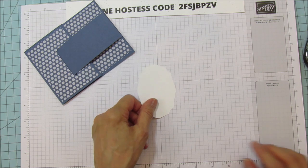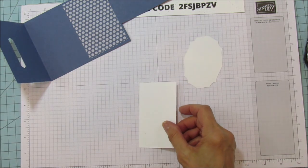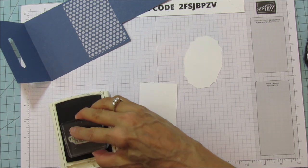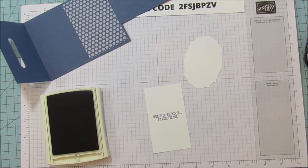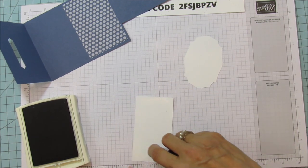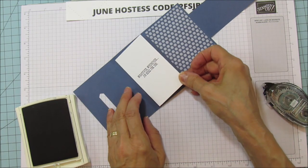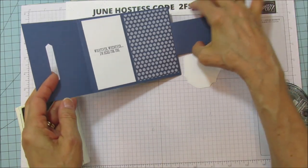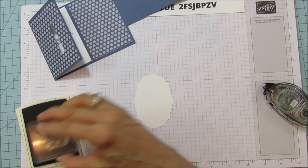Now we are ready to stamp. I already cut out the frame with the Big Shot. Let's go ahead and put our inside piece on — I'm going to stamp the inside sentiment with Night of Navy and then attach this to the inside of the card. I'm always really careful with Night of Navy because sometimes it will smudge if it's still wet, so be very careful with that. Then we're going to stamp the front — 'to a friend that makes me smile.'